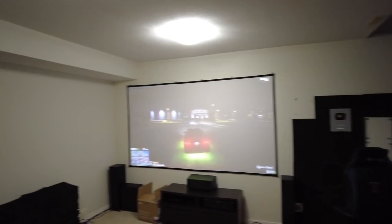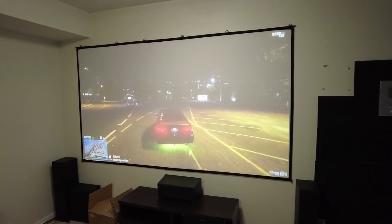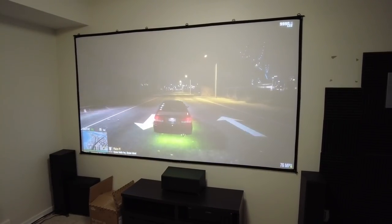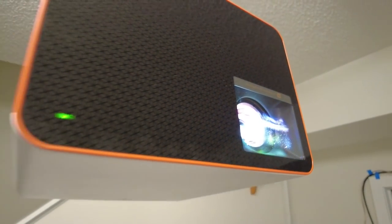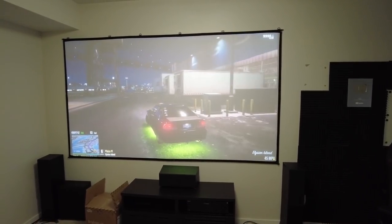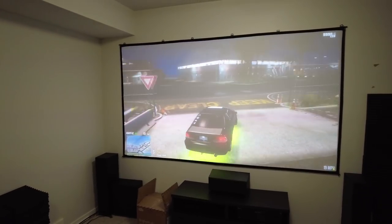My hesitation about getting a projector was always that it wouldn't be as bright as a TV and that bulbs are expensive to replace. But what's really neat about this is it uses an LED bulb — a 4-LED setup — throwing about 3,000 lumens of brightness. This bulb will actually last 30,000 hours, so if you're averaging about three hours of use a day, this thing will last you a very long time.